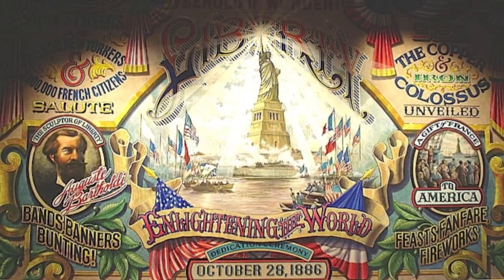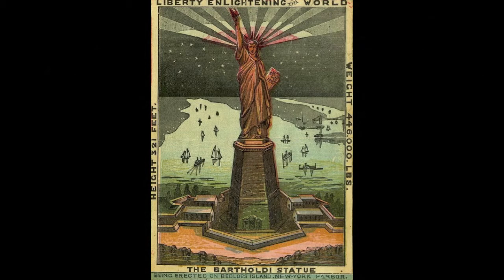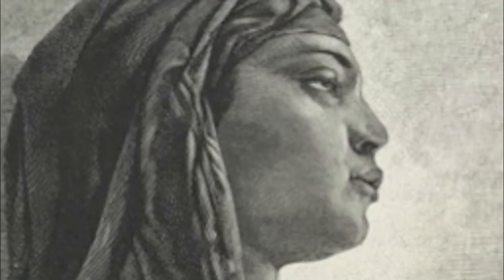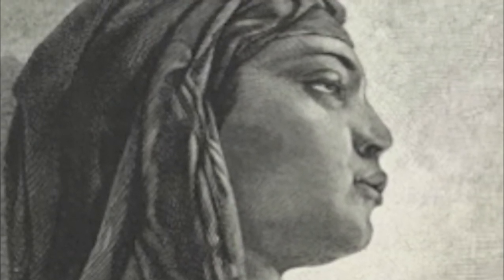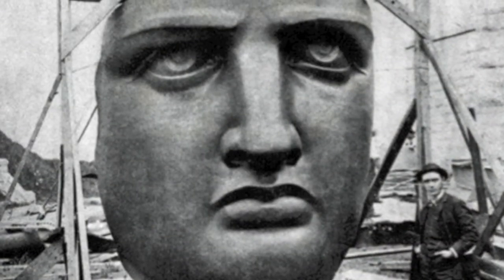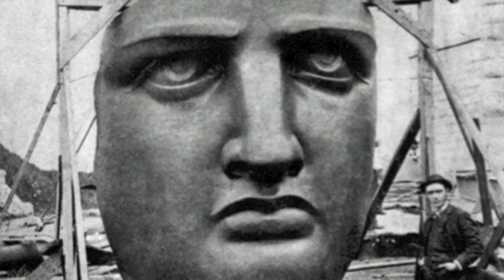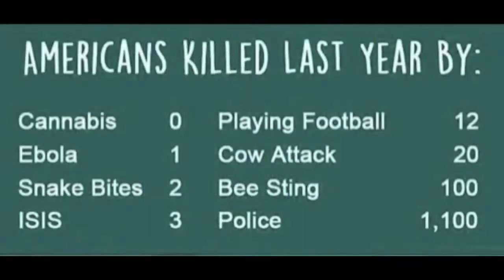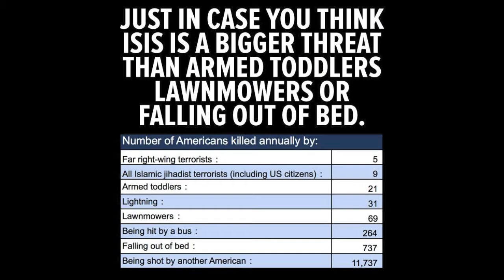But despite Bartholdi tweaking the flowing Arab garments and turning them into Greco-Roman dress, it's still a huge stone Arab that occupies New York Harbor, making fun of the President's petty-mindedness and of his paranoia — for far more Americans die as a result of falling out of bed or being stung by bees rather than being killed by terrorists, never mind fellow citizens shooting them dead.